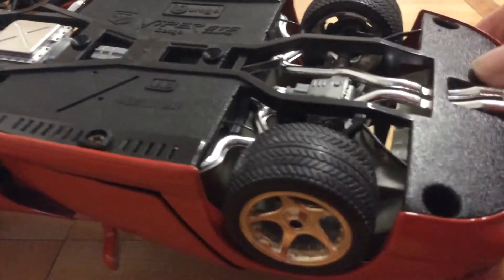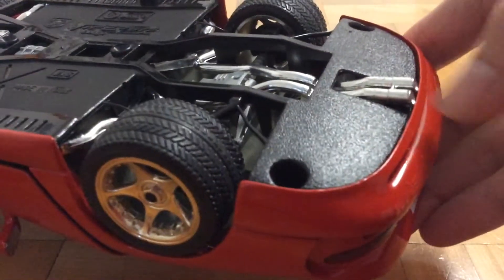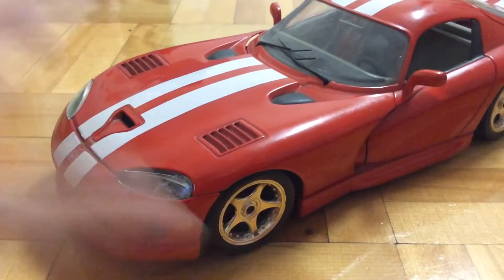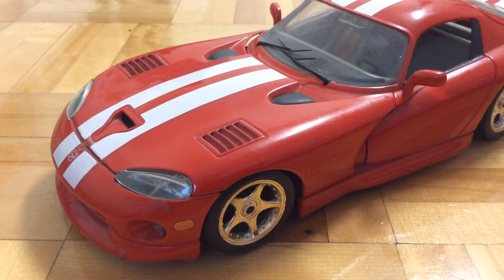Here's a look at the base. So this car is a metal body and a plastic base. And now I'm going to be showing you guys the opening features.